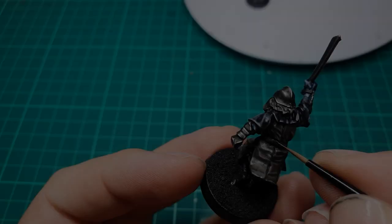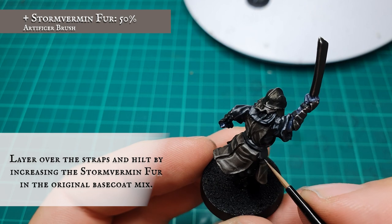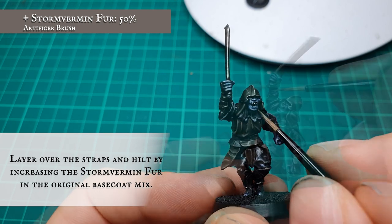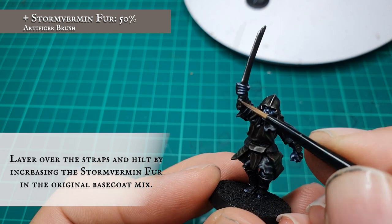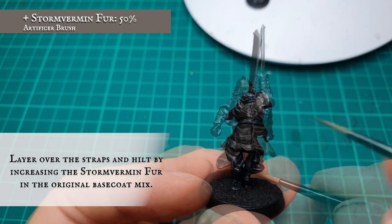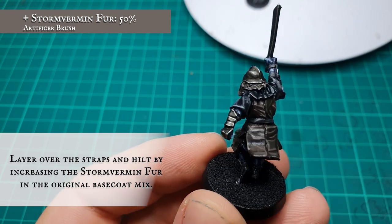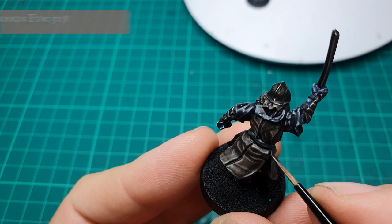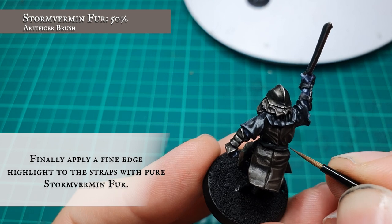Straps and belts. Layer over the straps, the hilt, and the hair by increasing the amount of Stormvermin Fur in the original base mix to an approximate 50/50 split. Once happy with this, apply an extreme edge highlight of pure Stormvermin Fur to the outer edges of all the belt straps, the tips of all the hair follicles, and the very edge of the hilt on the sword.